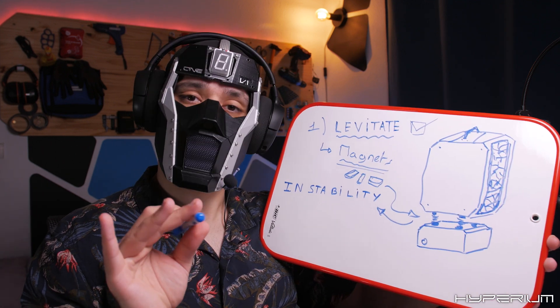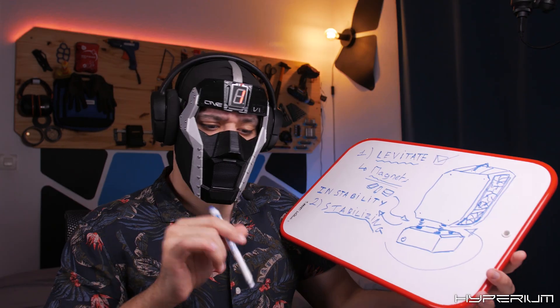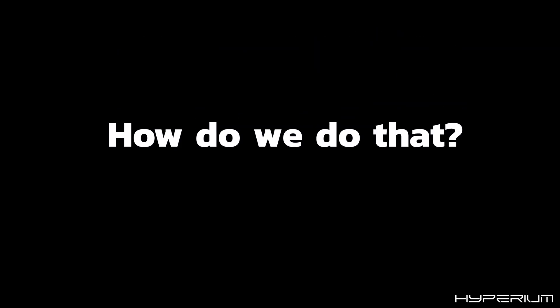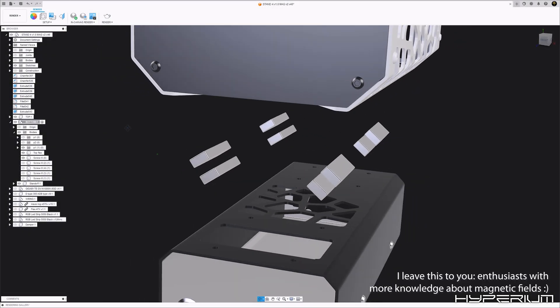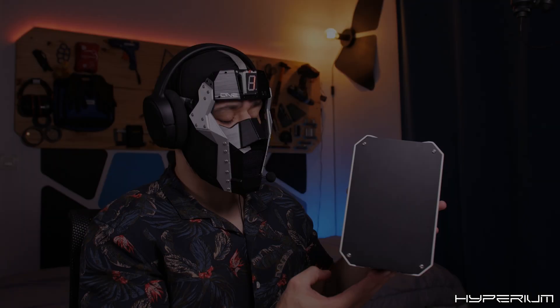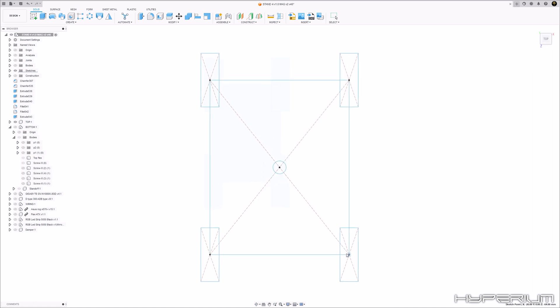We have a way to lift the case — check. But as I said before, it's unstable. So step two is all about stabilizing the structure. First, we need to figure out magnet placement: is it like this, this, or this? What I do know is that balance is what matters most, so we have to space the magnets evenly from the center of gravity of the top case.